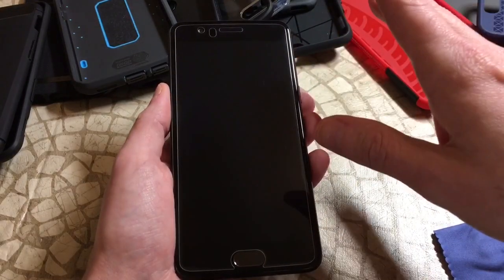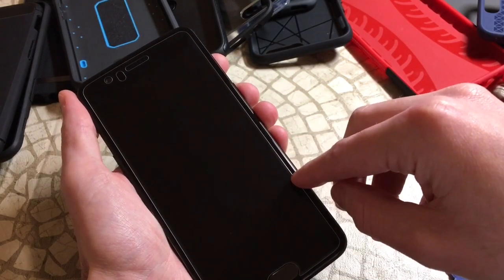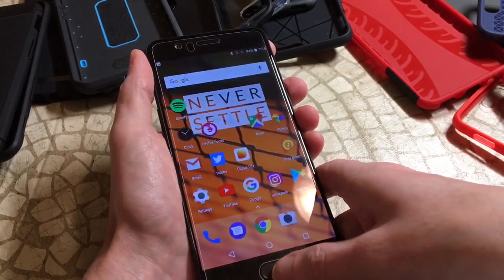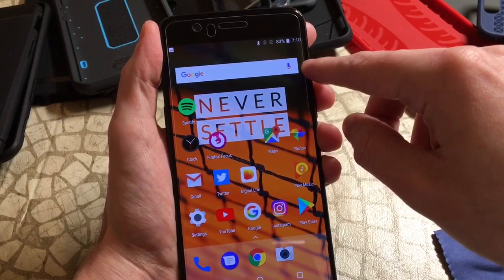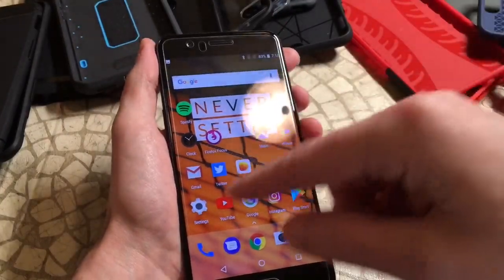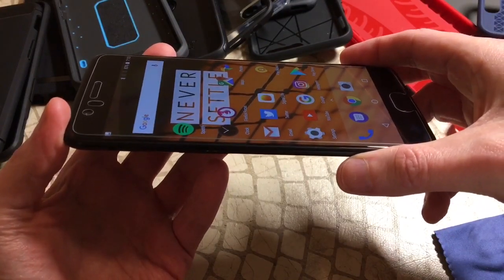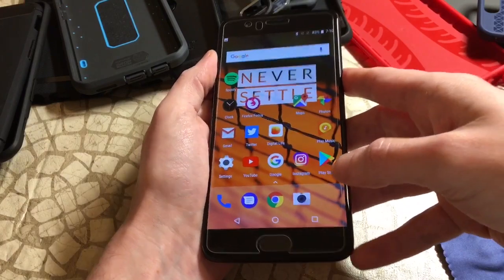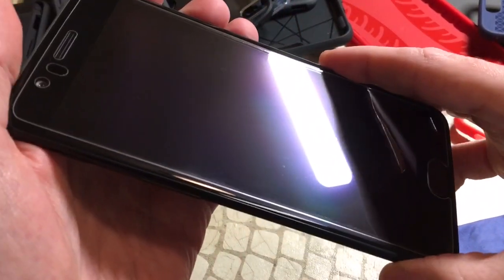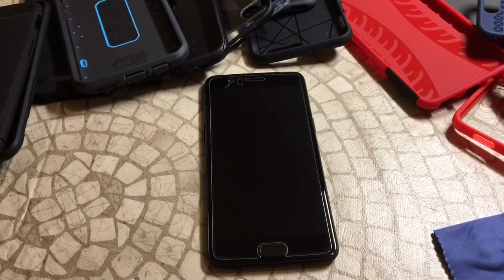It does look short and is a little bit short, but it's full adhesive — you're not quite edge to edge protection, but since it's clear you're not getting those distracting black lines. It's full adhesive so you won't get that rainbow effect, and there are no micro dots on there — so we're getting in the right direction.